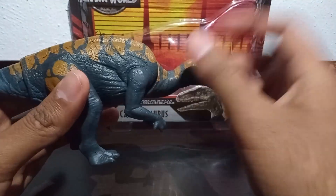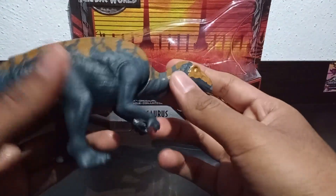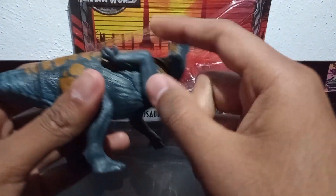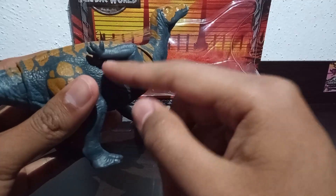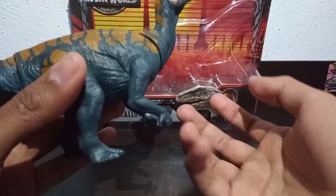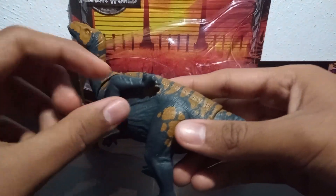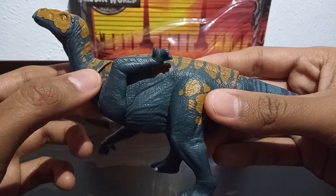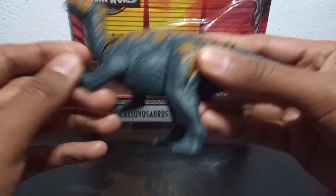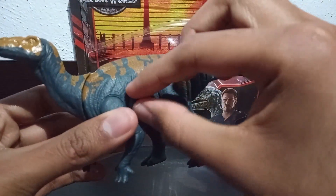This neck articulation I like a lot, and in this figure I see a lot of utility — it is pretty good. In the front legs we can turn them 360 degrees, but they are a little limited by the mold. As you can see, this is the arm of the dinosaur and it is not able to go further up. The same happens with the other arm — it is also limited. But honestly, I don't think it's very necessary for the figure to have its arms raised up that high.